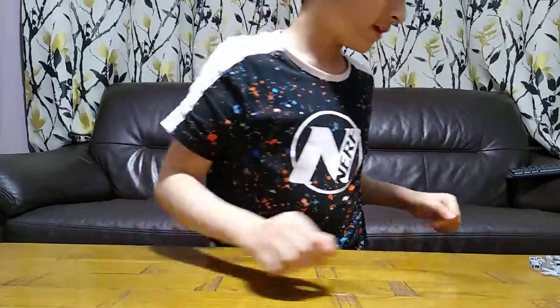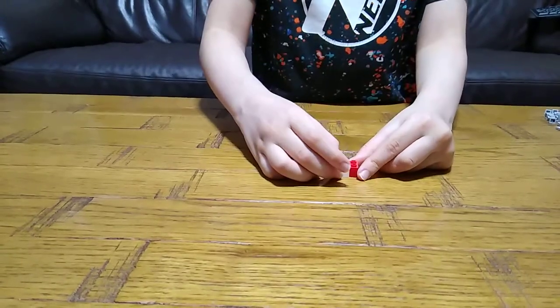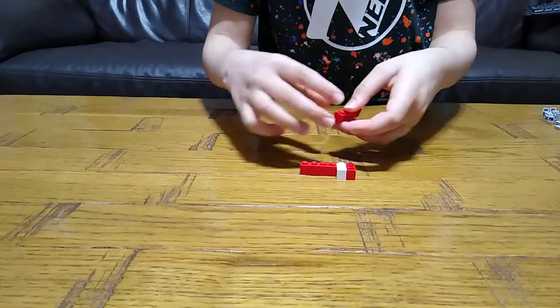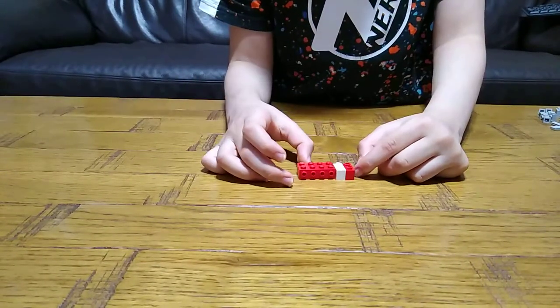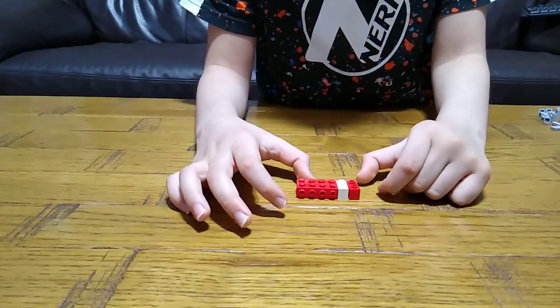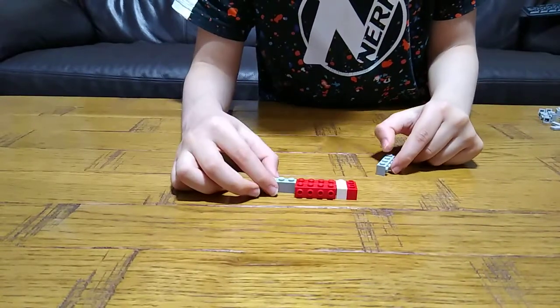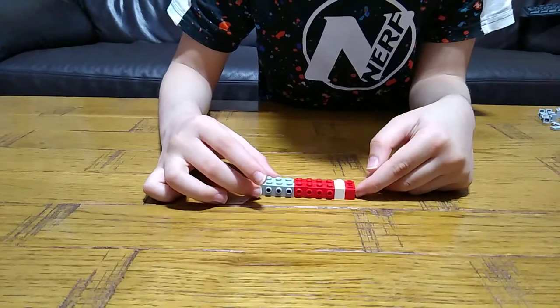So let's start. First we get this piece, then we place this on. Next we place two of these on each side — actually you get four. Then another two. This is for the side detail of the gun.